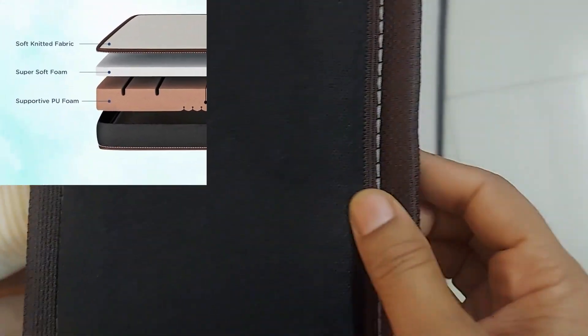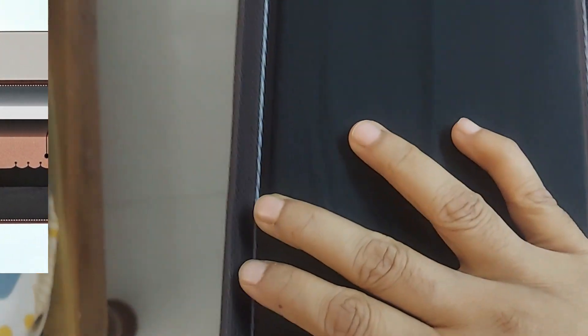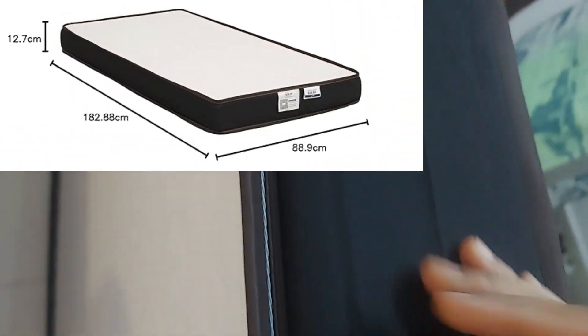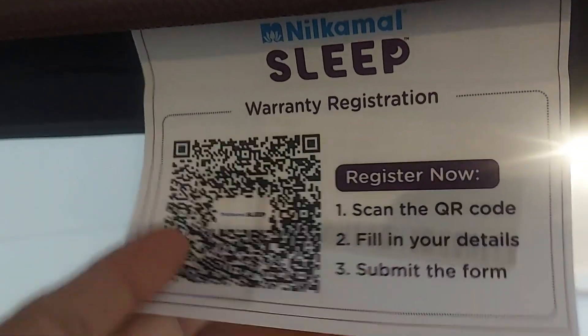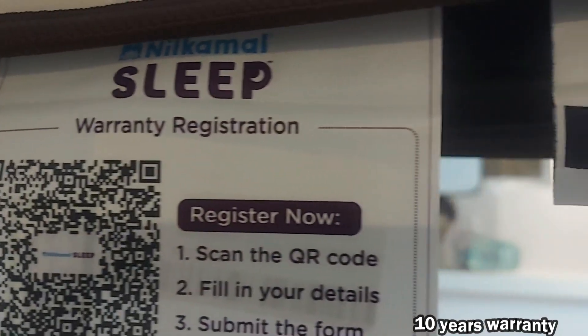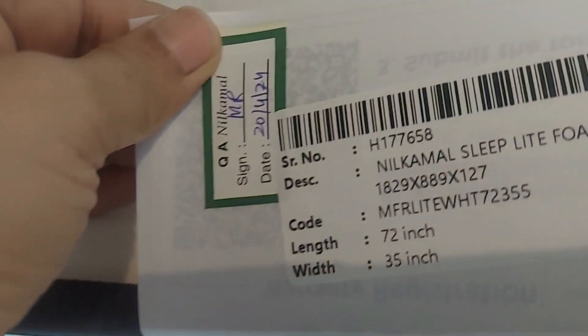It has three layers: soft knitted fabric on the top, a thin layer of foam in between, and then supported PU foam. The dimensions of this mattress are on your screen and it comes with 10 years of warranty. For warranty registration, just scan the QR code, fill in the details, and submit — it's done.